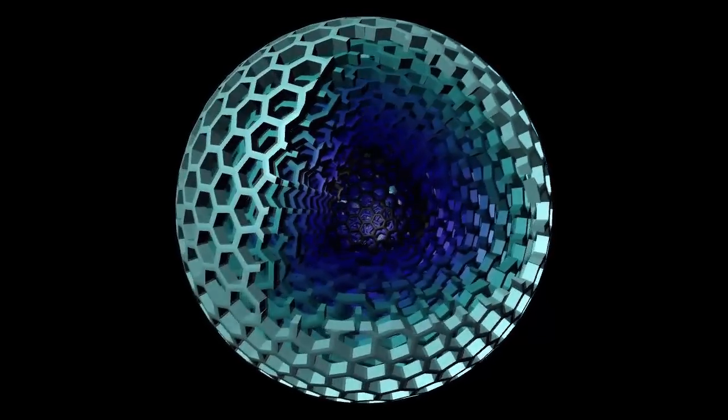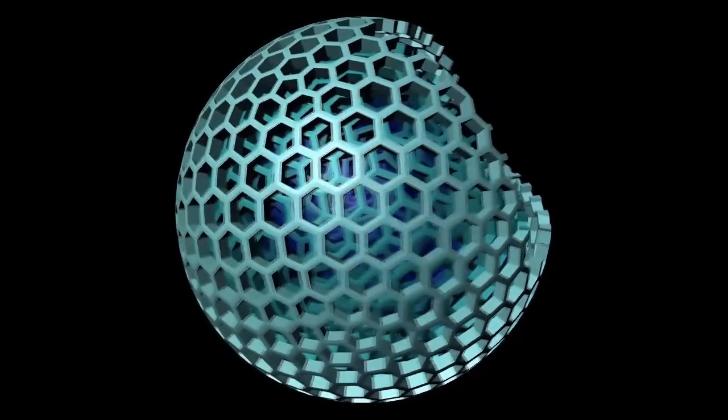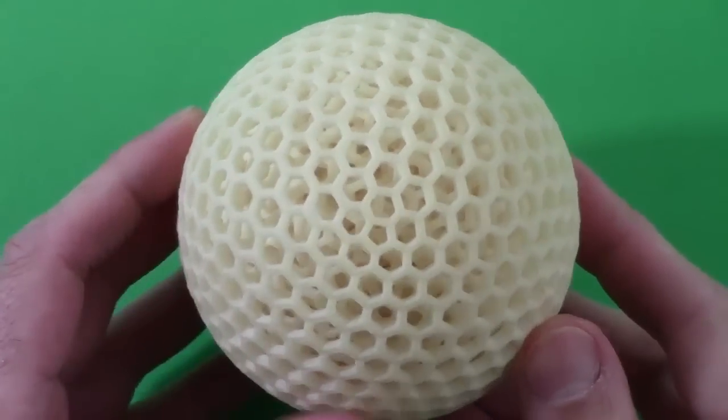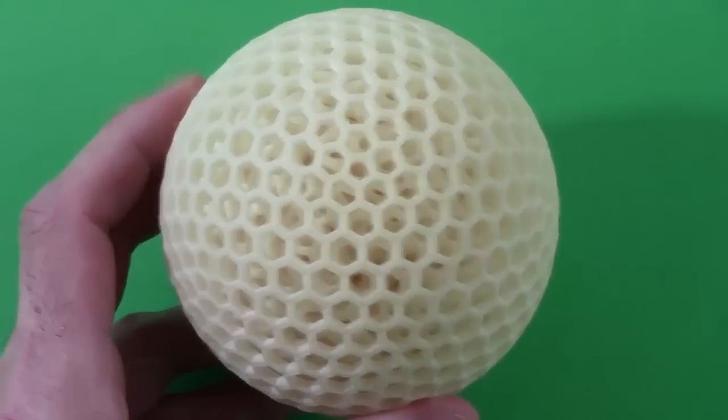Each layer has a different pattern of holes, so it can't be made in the traditional drilling manner. I 3D printed it, and it's just amazing that all ten layers can turn independently. What's also cool is that I can blow compressed air into it and get the inside spinning really fast.